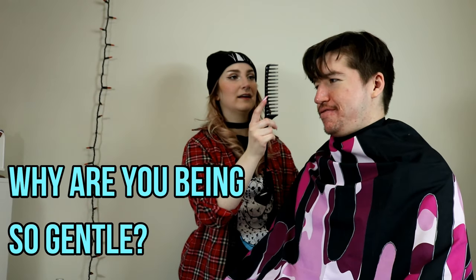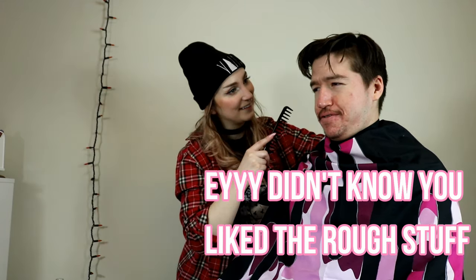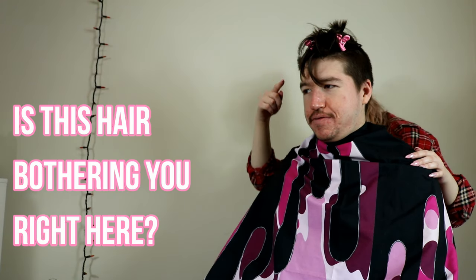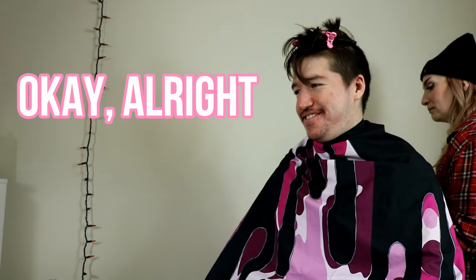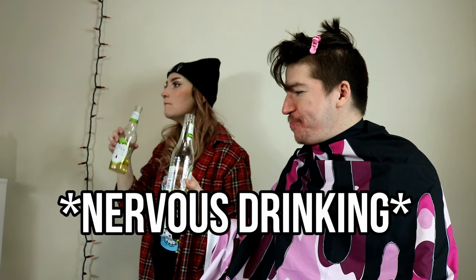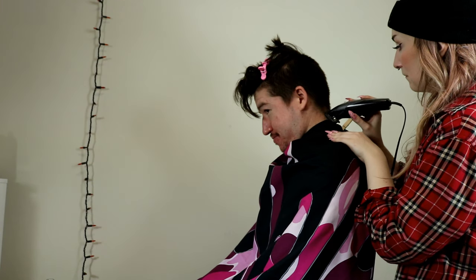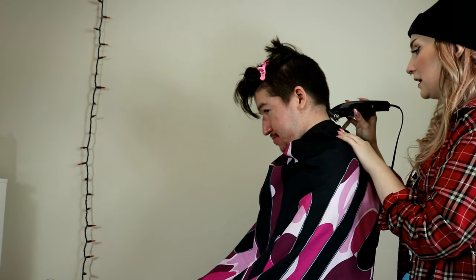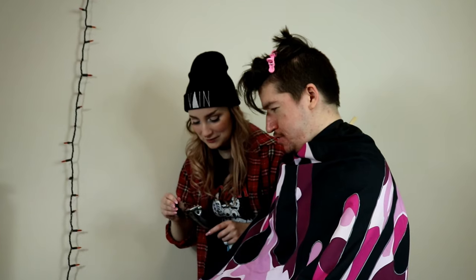Why are you being so gentle? Didn't know you liked the rough stuff. Just want to have you hold this in your mouth. Hurt. Connor, stop acting up. Is this hair bothering you right here? No. Please. Cut it. Okay. Alright, here we go. I'm starting low first until I start feeling confident. I'm pretty confident in that line. That doesn't look that bad. I got it. She'll get there.